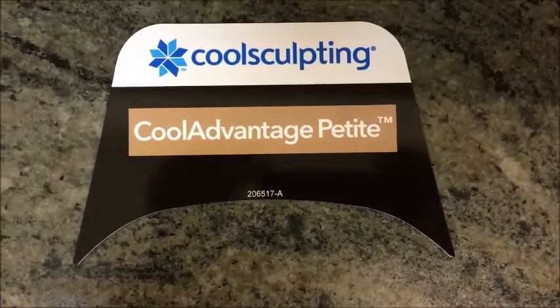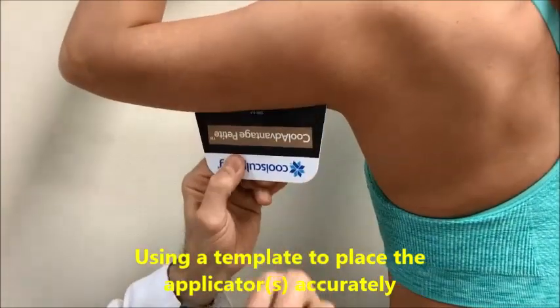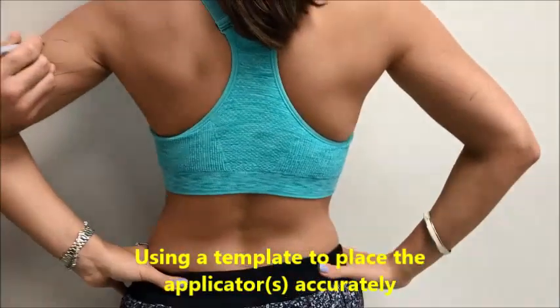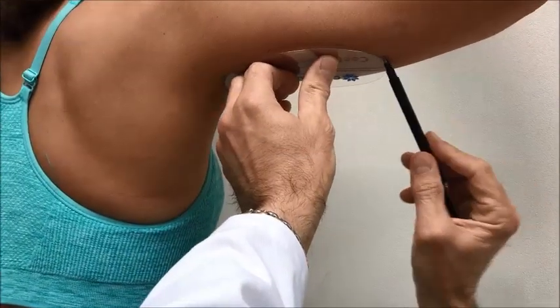Some patients may benefit from two or three treatments, and usually I will space out the treatments by two months. Each cycle of CoolSculpting or CoolPetite for the arms is 35 minutes. Some patients may need two applicators per arm, and therefore the treatment is longer.